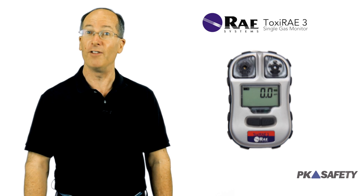Should you come in contact with dangerous gases, the detector will alert you immediately with a loud 95 decibel alarm, vibration, and bright red flashing LEDs.